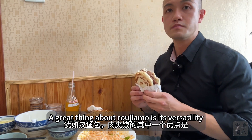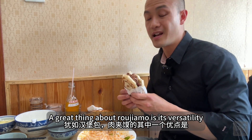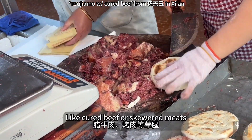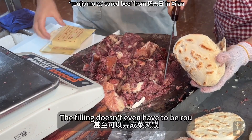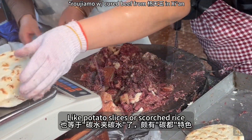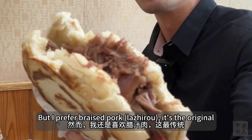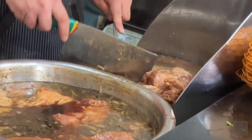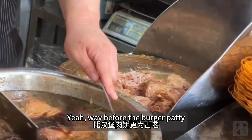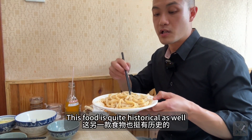A great thing about Roujia Mo is its versatility, much like the burger. The rou could be other kinds of meat, like cured beef or skewered meat. The filling doesn't even have to be meat — it can be vegetarian, like potato slices or scorched rice. But I ordered braised pork. It's the original. How original? This kind of pork already existed around Zhou Dynasty, way before the burger patty.